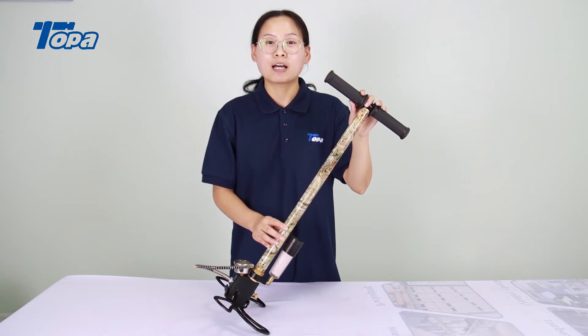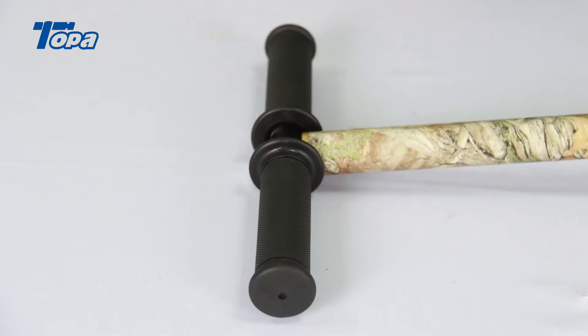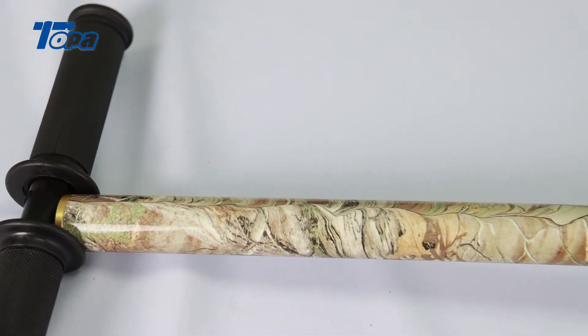Hello everyone, I'm Annie from Topper. Today I will introduce the camouflage hand pump. It has a rubber handle, very comfortable, and the material is stainless steel.